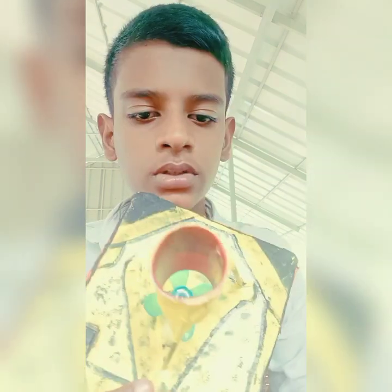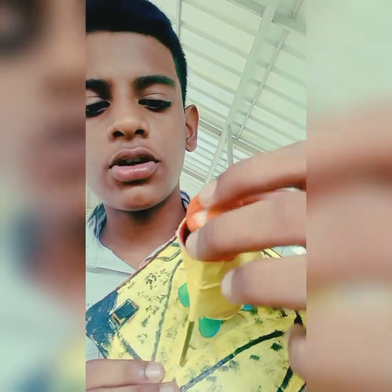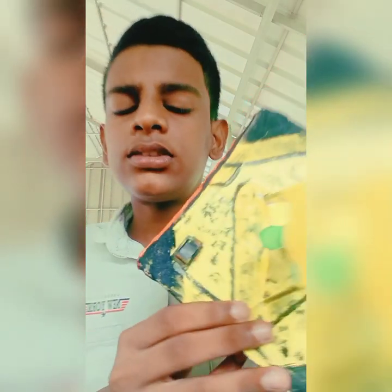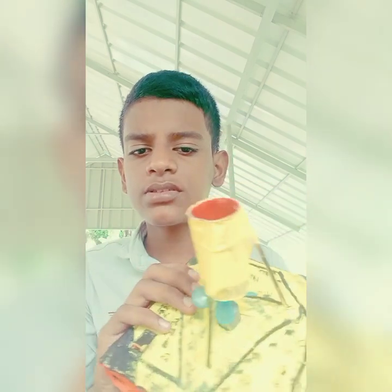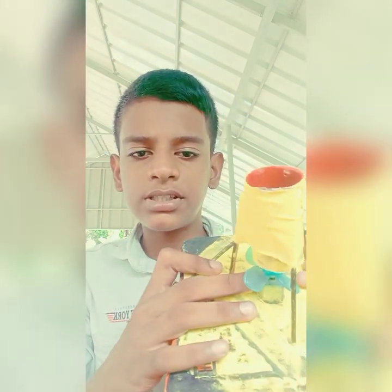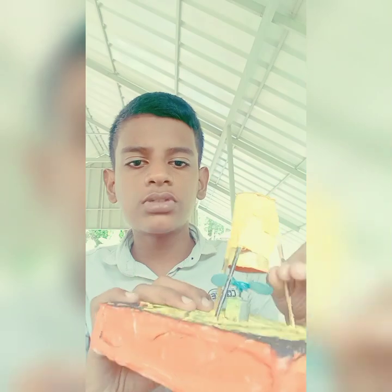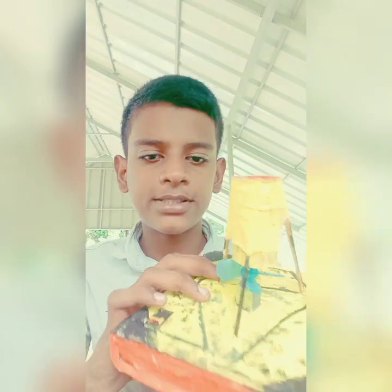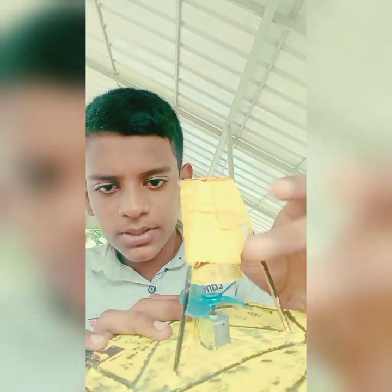This is a PVC pipe. This is a tube. This function is used to connect the mini motor. When you use the mini motor, you adapt the female port. You use the propeller to add the 3-bar. The tube is also used for a 3x4 tube for maximum capacity.